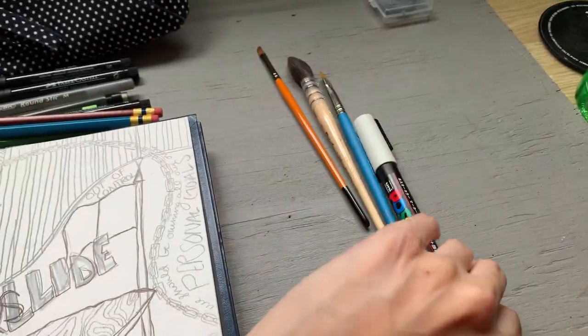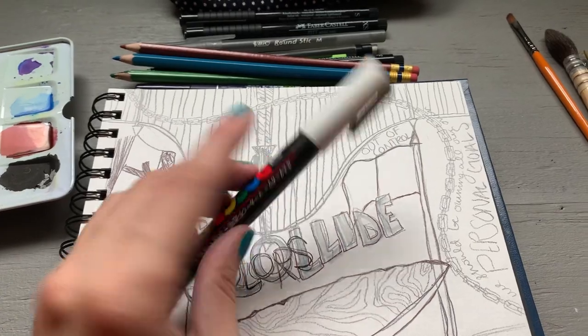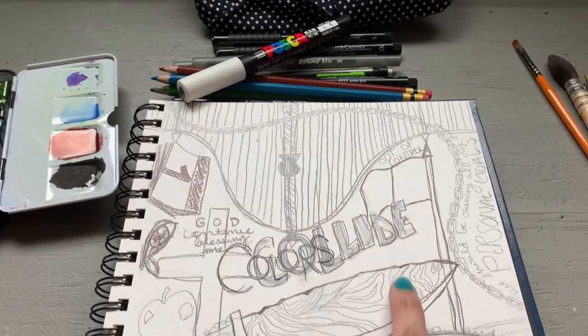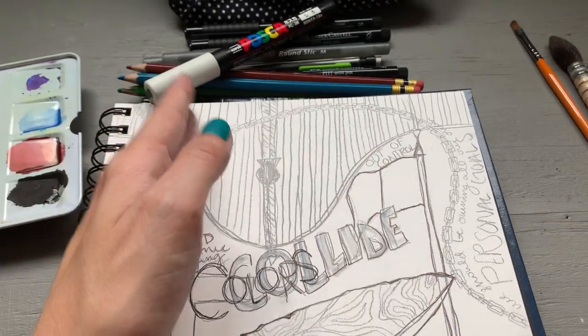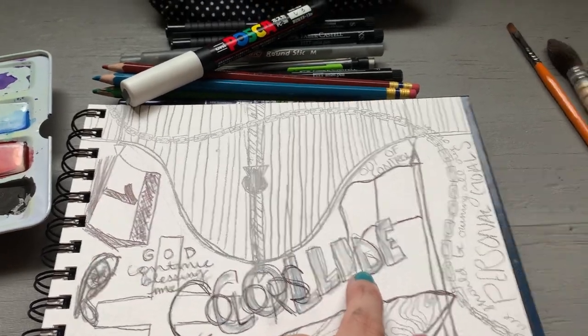And then the last drawing implement is this Posca pen. This thing is amazing — it's white, and it's perfect for adding accents to your paintings or anything that you need to white out. You can see I already used it here on the sketch. It does what I want it to, and if it doesn't, that's okay because I can go back over it.